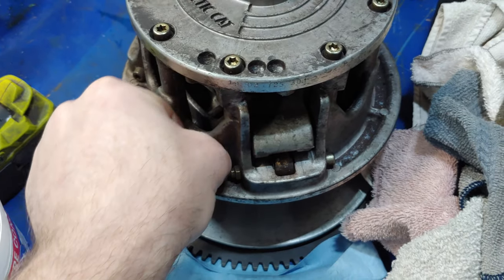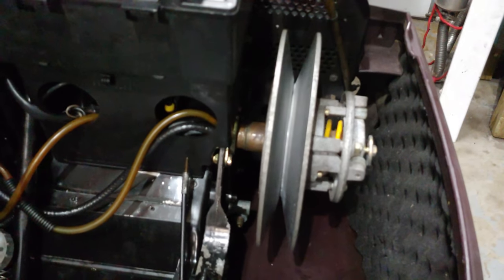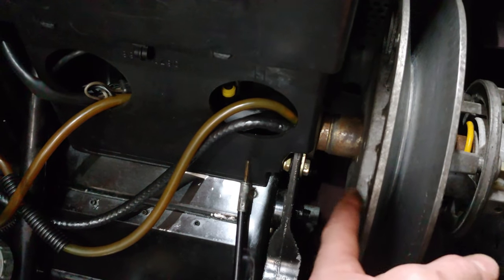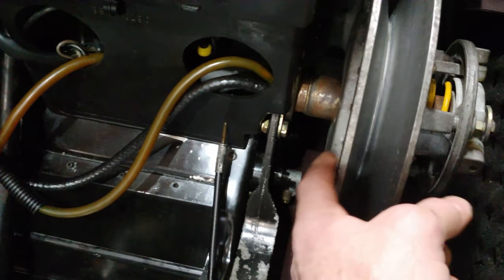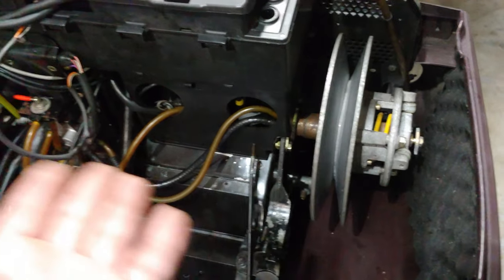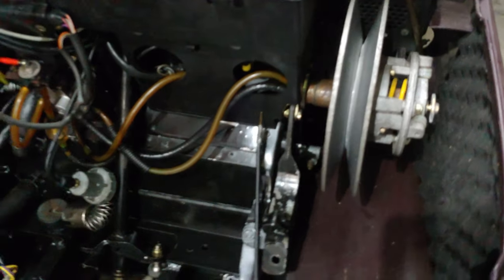Both clutches — I might have to pull the jackshaft off the snowmobile to get the driven clutch off. I'm going to try heating it up and then use a big three or four foot wooden ballast — like a handrail for a deck — and try to pop it off after heating it up a decent amount. Hopefully I won't have to pull the whole jackshaft off, because that's kind of a pain.